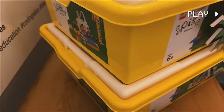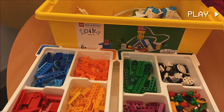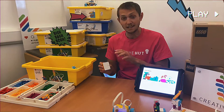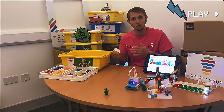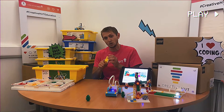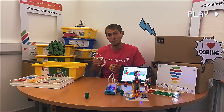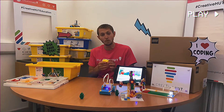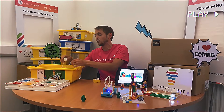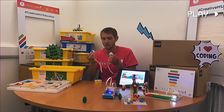First of all, we've got the Spike Essential hardware set and this contains everything that you're going to need. We've got our small intelligent hub, which you can connect to via Bluetooth and send your code to in order to control the robot to do whatever you want — and that's via laptop or via tablet. You've got the included rechargeable battery, so you can always recharge it with the included USB cable. On our hub we've got two ports, and into those ports we can plug output in the form of our two small motors, so that's going to control the movement or actions of our robot.